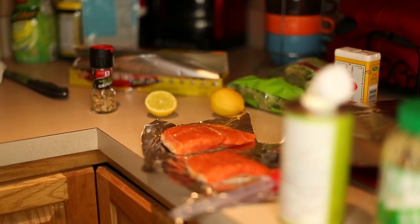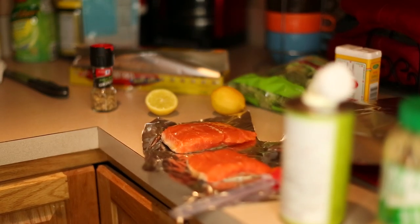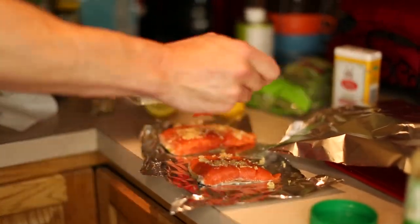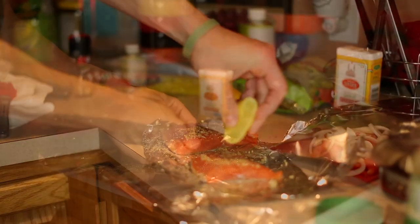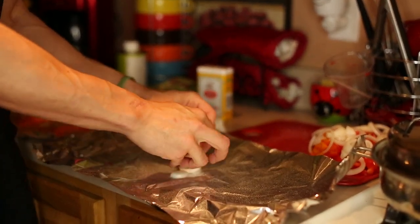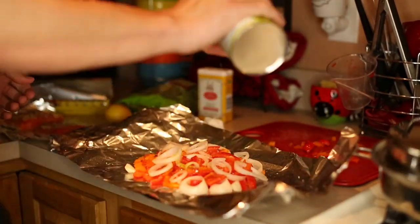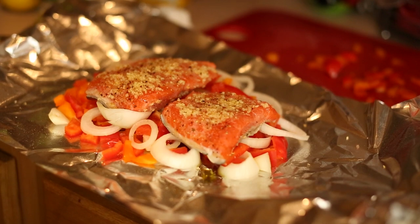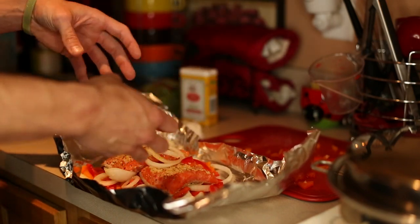Make sure you're washing your hands after you're touching any raw meat. I'm going to be making a tent with this tinfoil because I want to trap all the moisture that comes up from these vegetables and gets into the fillet.